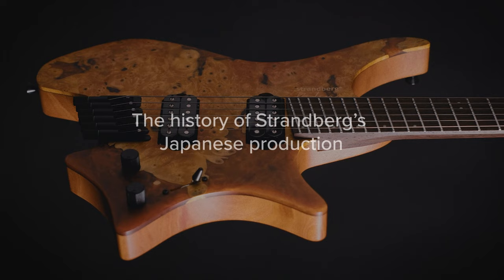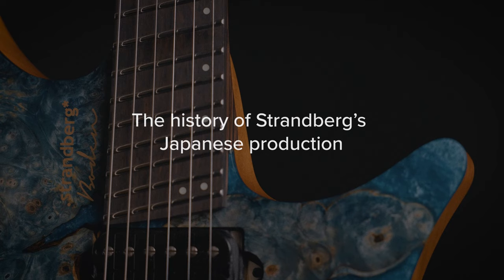The history of our Japanese production goes back to 2015 and the Japanese market has always been a good one for us. We very early identified the need of having products that were unique for the Japanese market, and our Japanese distributor at the time — who is still working with us — introduced me to Sugimoto-san, Nick Sugimoto, and we started working with Dainagaki outside Matsumoto in Japan.